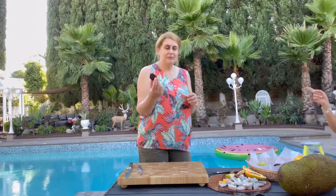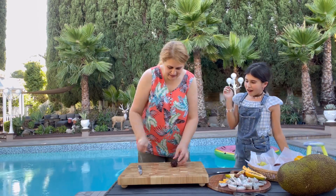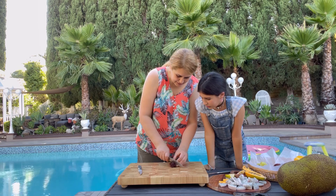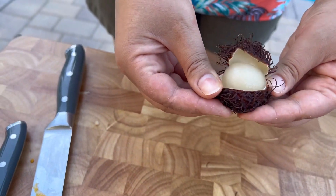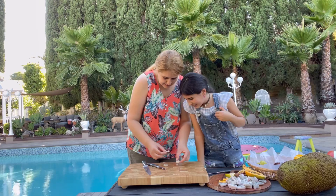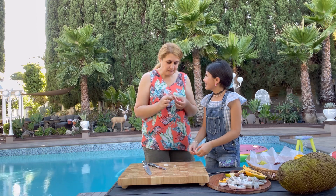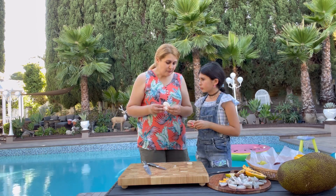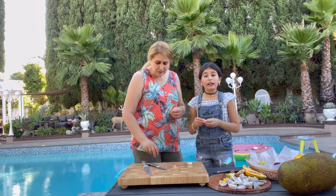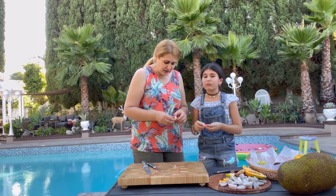This is rambutan. I think you just peel it like the lychee. You eat the white part inside. It tastes like a grape — it's so good! I give this 10 out of 10. It's amazing. It looks ugly but it's delicious.